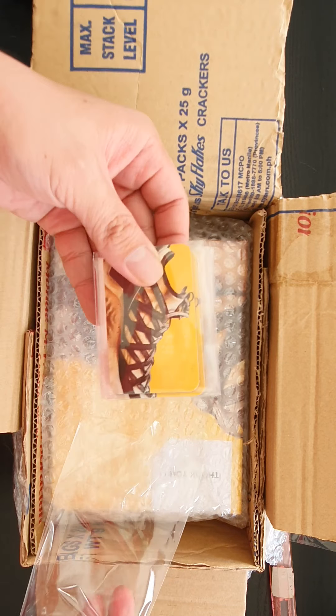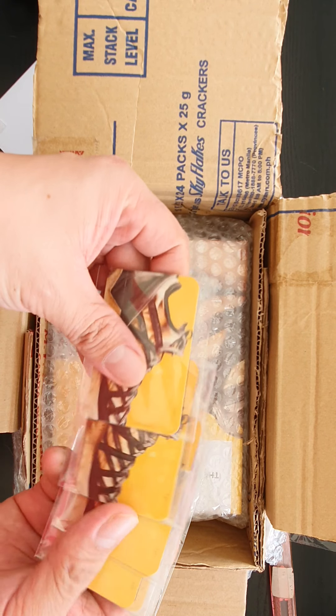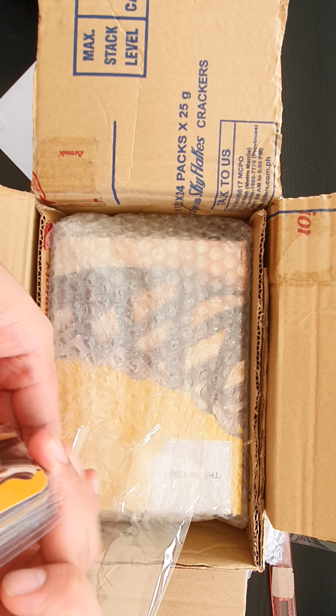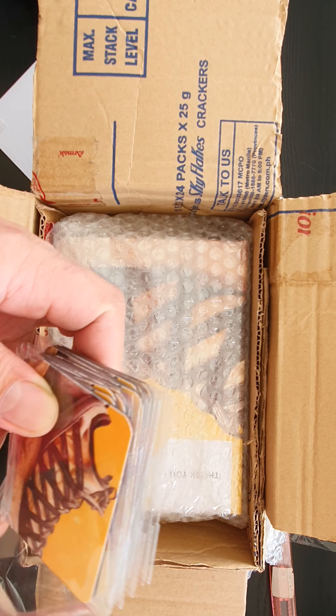This one is around 70 pesos. We have 14 pieces in total and we are going to have more products of these as soon as the supplier sends us the newest batch for the ref magnets.